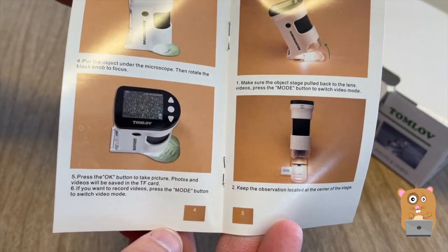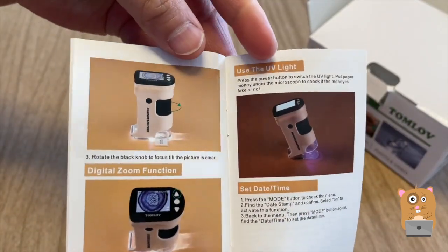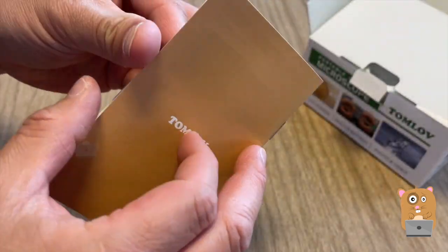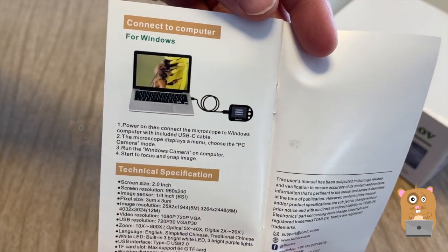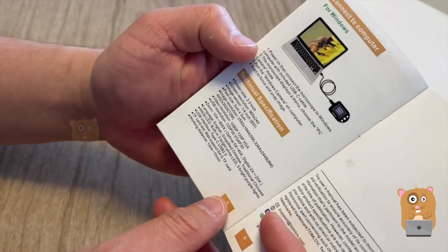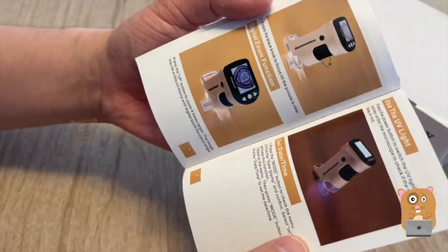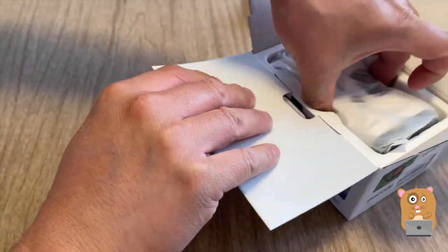I'm showing some pages from the user manual. If you want to read any part of it in more detail, feel free to pause the video. This can also be connected to computers, but this one just says PC — Windows computer though. My computer is a Mac, so I'll work that out later.